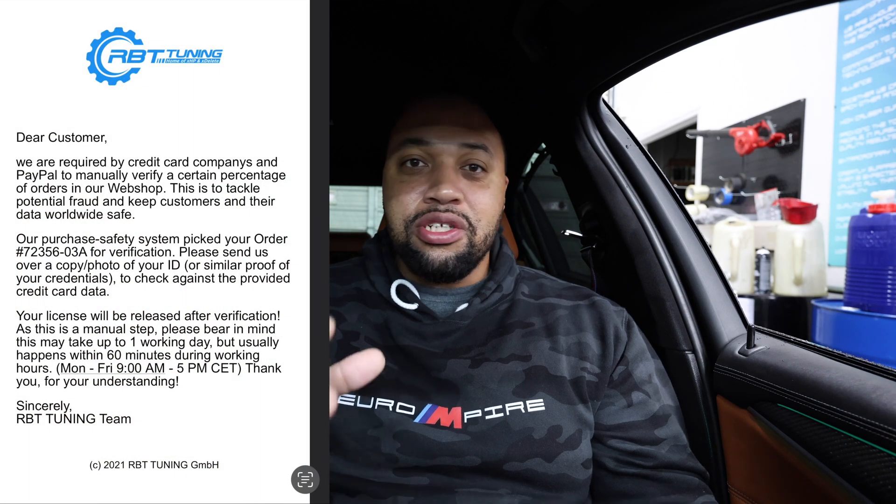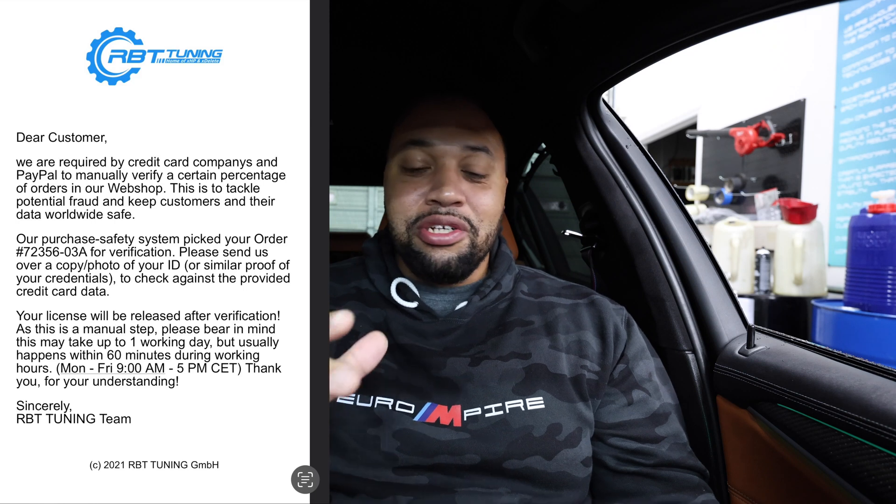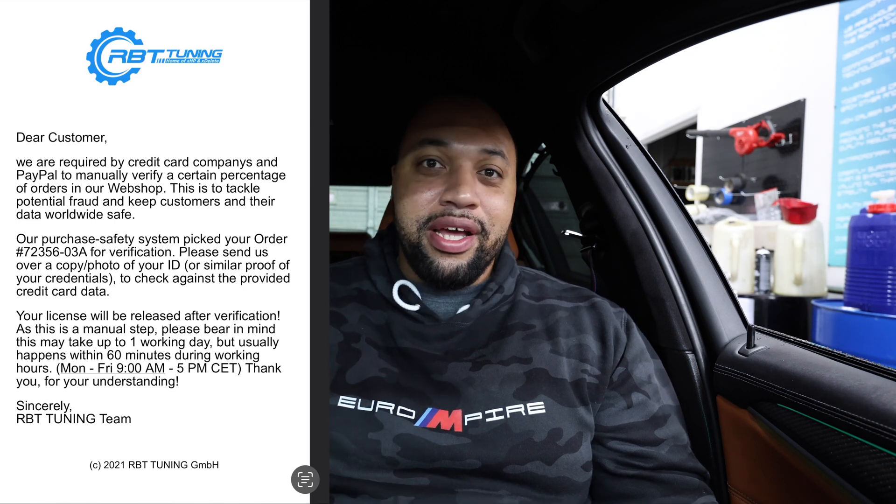If you have an F90 M5 like me, you want to make sure first you buy your licenses. This is like the second time I've tried to do this video — the first time I downloaded the app and tried to flash my car, and then they asked to verify my identity before they released the license codes. I'll be putting up what they actually sent me right here on the screen so you guys can see it, so you don't run into what I did and be disappointed that you can't flash your car yet. Go ahead and buy the licenses first and make sure you get your product codes before you attempt to go in your car and flash it.